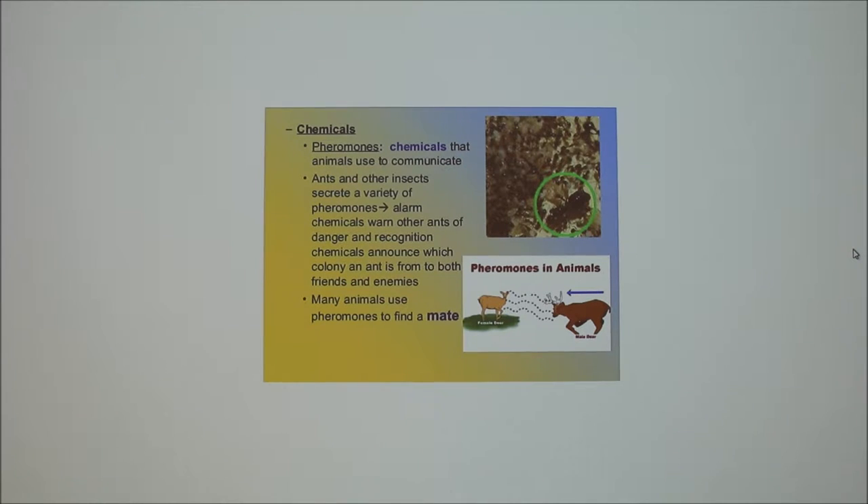Body language, slash sight, slash visual cues — because like dogs, when two male dogs come up, the body language definitely starts. What's another way? Vocalizations. So now we're talking about pheromones, which are a very subtle way of communication.